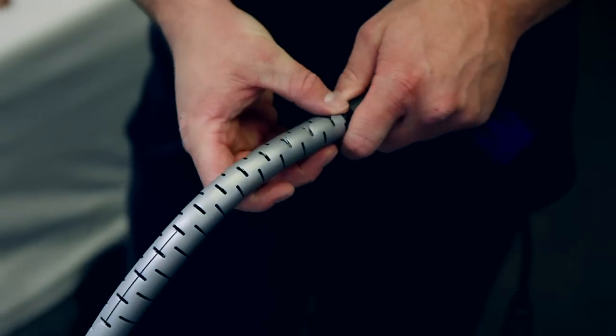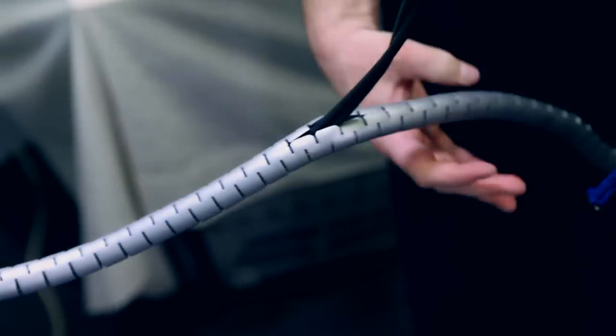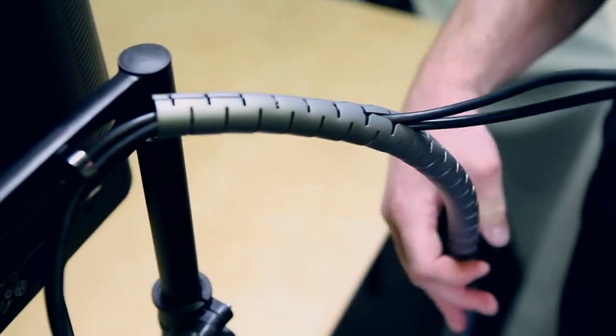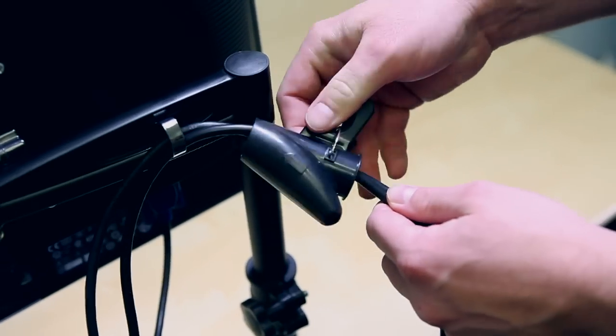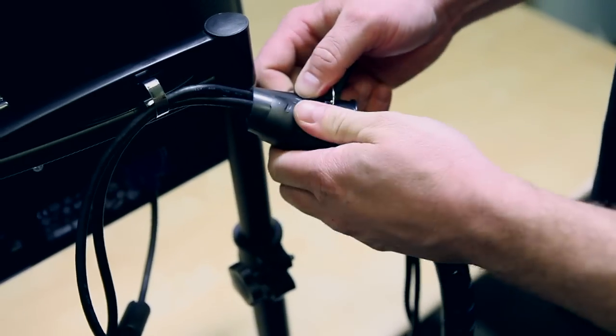And if you have to remove your cables, don't worry. All you need to do is slowly pull your cables out of the Spyro Wrapping Band. You can use this several times, so feel free to use it more than once. If you prefer to use the black Spyro Wrapping Band, it is the same setup process as the other color.